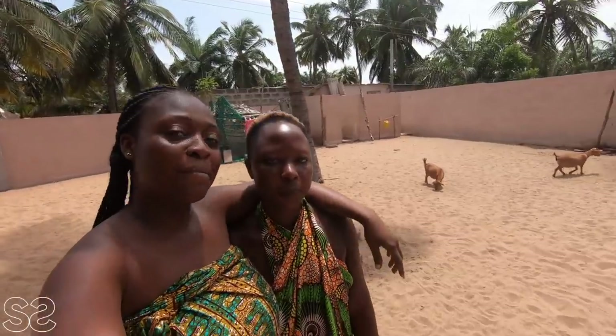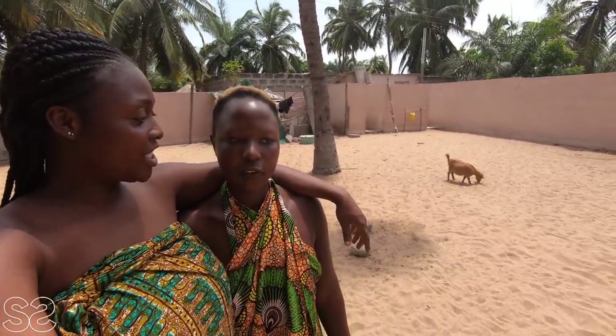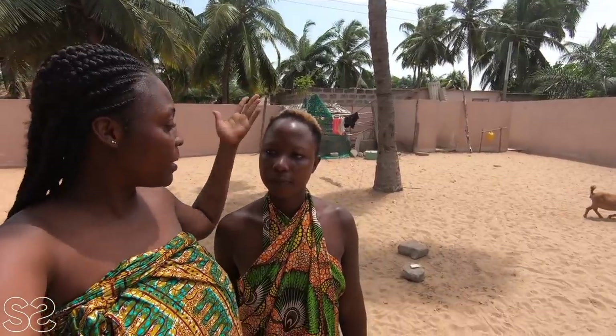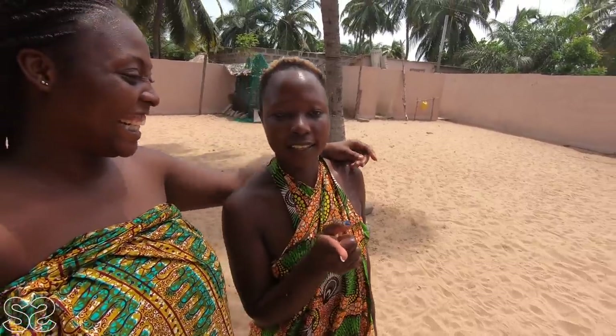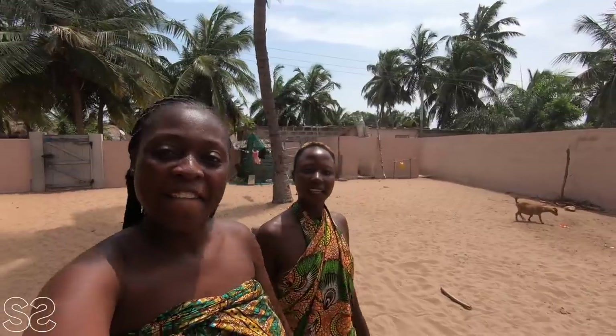We are going to prepare Fetri Dechi and Banku. Fetri Dechi, also known as Okro Soup, is a local delicacy — not just in Ghana, but among the Ewe people. We are going to be enjoying it together. I can't wait for that, I'm so hungry! Let's go right into the kitchen.